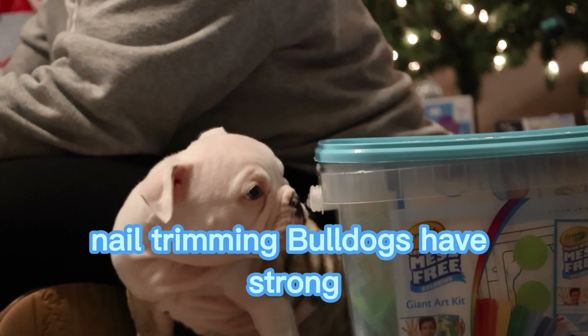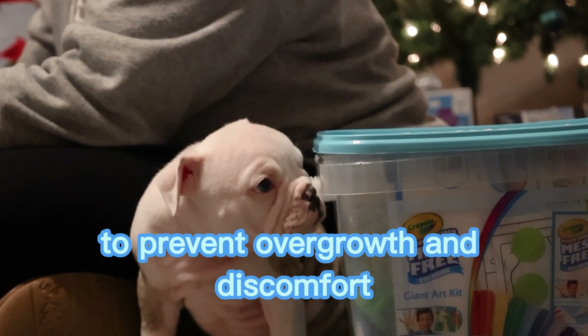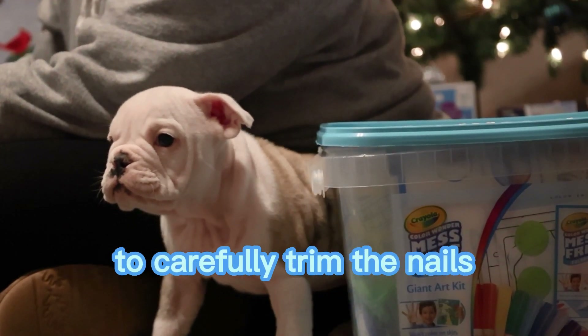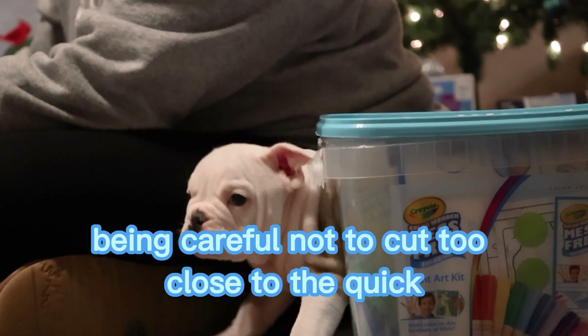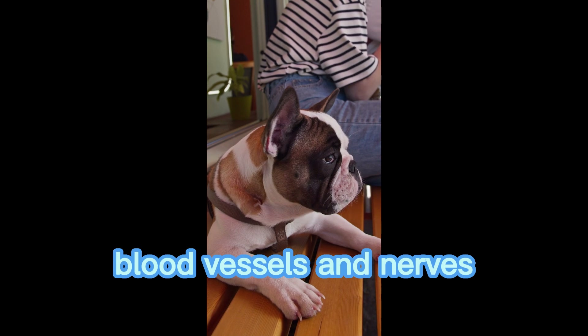Nail trimming. Bulldogs have strong, thick nails that should be trimmed regularly to prevent overgrowth and discomfort. Use a dog-specific nail clipper to carefully trim the nails, being careful not to cut too close to the quick — the pink part of the nail that contains blood vessels and nerves.